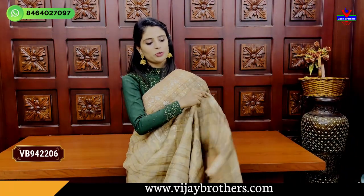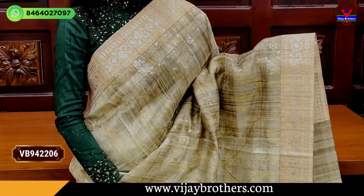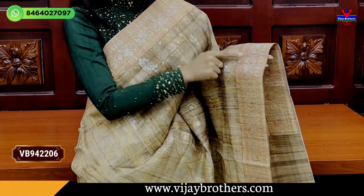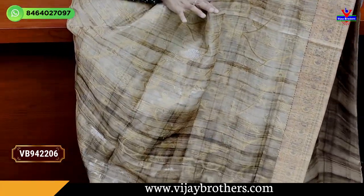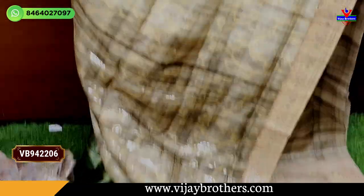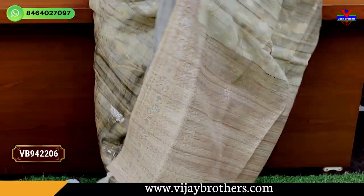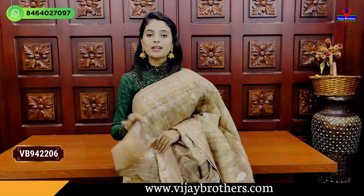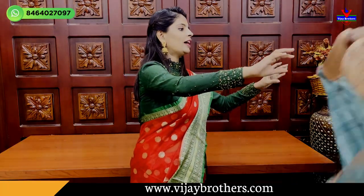This next pattern is different from the previous ones. The colors are very different. Both sides of the border are different from each other, and the body parts are also different. The body features floral and creeper weaving pattern — there is no print, only weaving. The tassels are attached, and the blouse is self-printed with both floral printed and weaving options. The price is the same — Rs. 3,000.